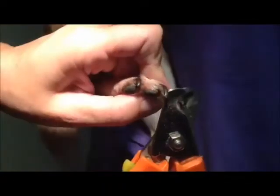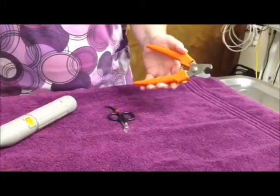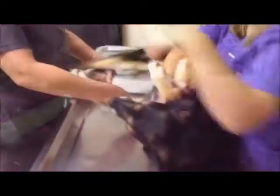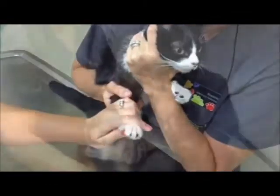Hi, I'm Kelly, Senior Technician at Madeira Veterinary Hospital. Our clients often ask us how they can trim their pet's nails at home and what supplies they need. Today, we will show you how we do our nail trims here in the office, as well as some modifications for you to do at home.